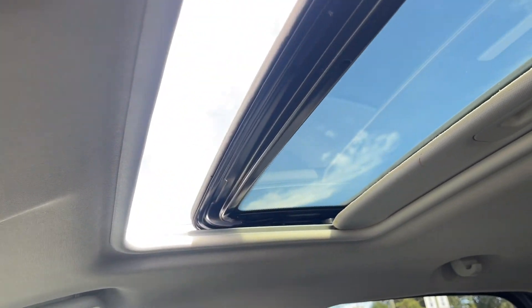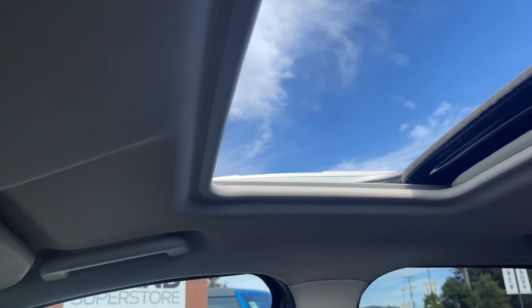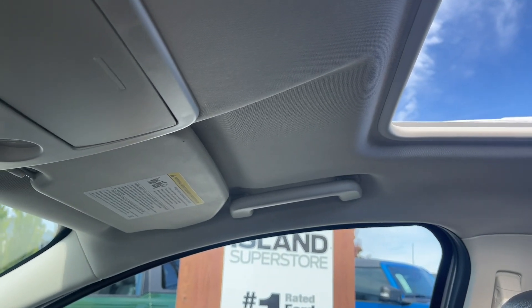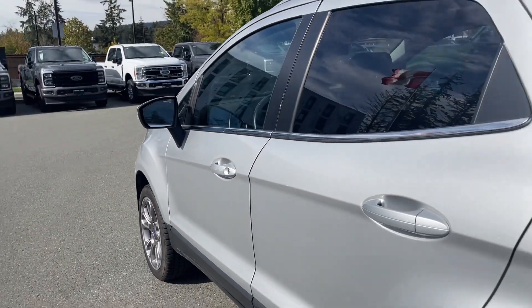You also have an auto-dimming rearview mirror, as well as your lighting controls, sunglass holder, and this is the control for the moonroof — it's powered. The screen goes across manually if you want less light, and you've got a grab handle on the passenger side to make it easier to get in.